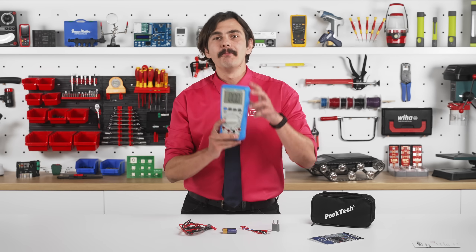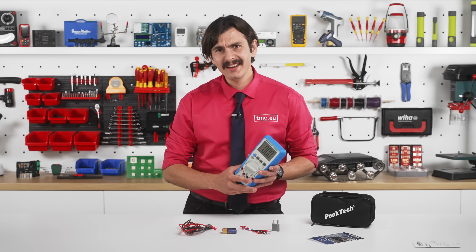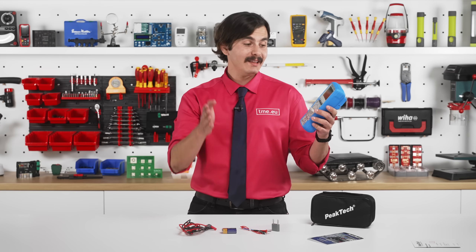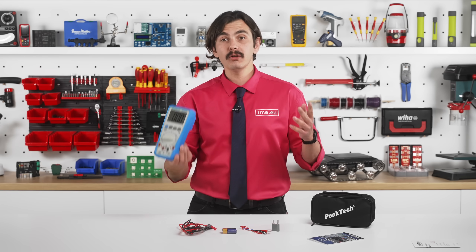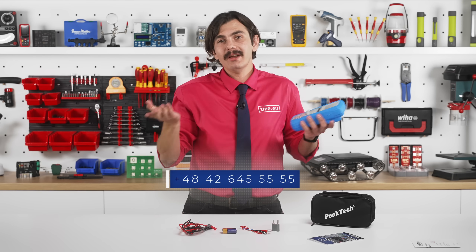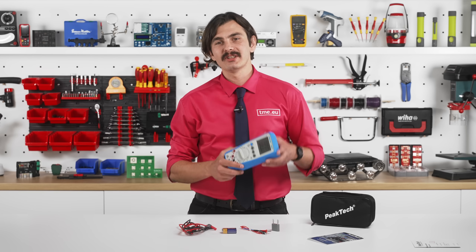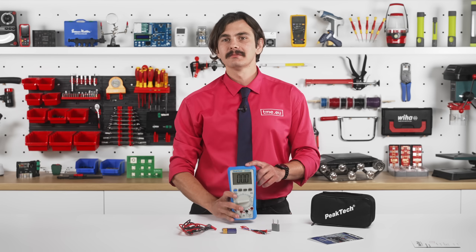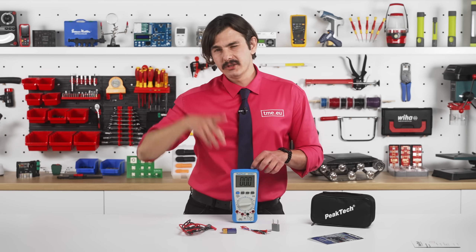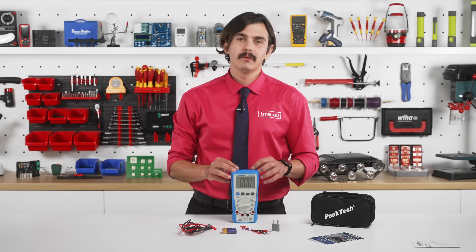And of course you have the low battery warning, which is a signal for you to panic and get a new battery. So if you want one, go right now to tme.eu. You can also give us a call at the numbers shown, leave a comment or a like, or just do all of the above. You can also check our other reviews on the channel if you want. You don't have to, but whatever. Bye.